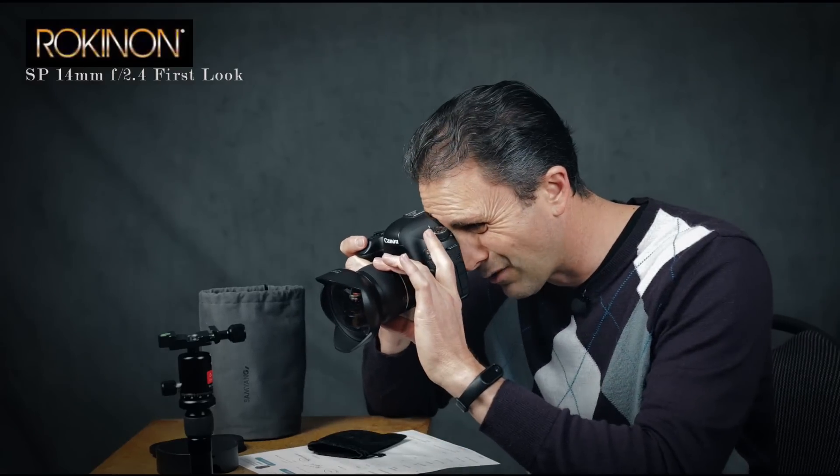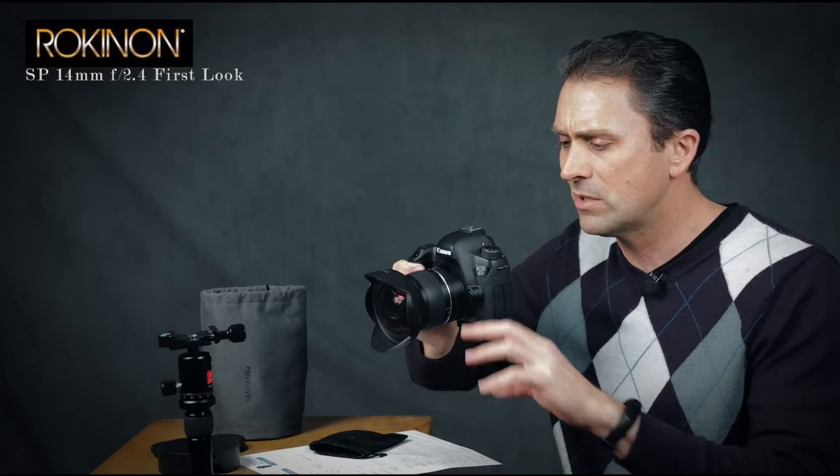Being manual focus only is off-putting to some people, but with a lens like this there really isn't a whole lot of focusing involved unless you're focusing down very closely on a nearby subject. It will focus down to only 11 inches or 28 centimeters. At very close focus distances you'll need to invest in focus either through live view or using the focus confirmation chip, but under most situations you probably won't have to worry about focusing this lens at all. At 14mm on a full frame body the field of view is over 114 degrees.